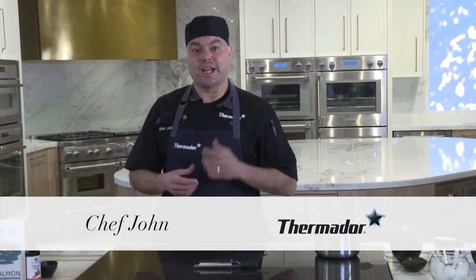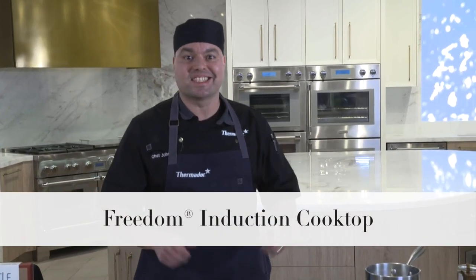Welcome everyone to your new Thermador kitchen. Today we're going to ignite your culinary ambition. We're going to be cooking on our 36-inch Thermador Freedom Induction — we'll be making a balsamic reduction and some blinis. Before I talk about induction and why I love it, and address questions people might have about induction cooking, we're going to get started.